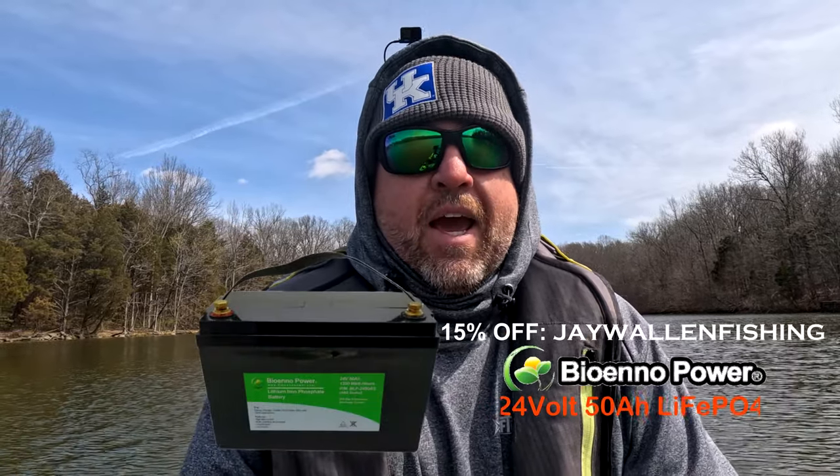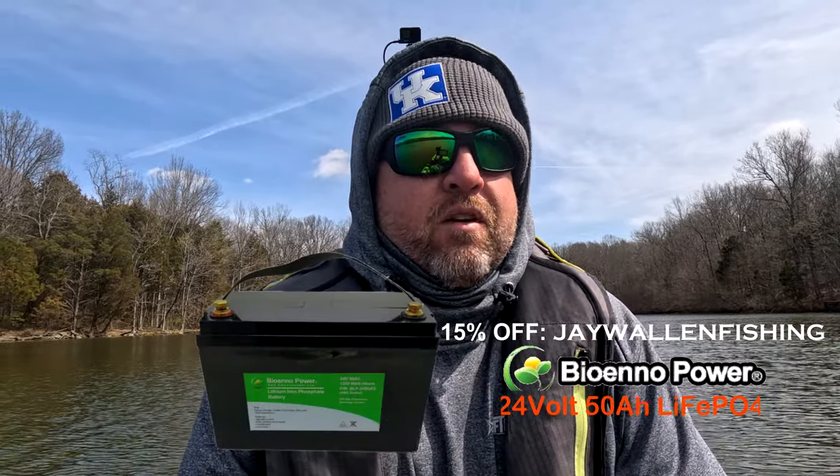Hey, what's up guys, welcome back to my channel. Today we're going to test out the Newport Vessels NK180S and pair that up with the BioNo Power 24-volt 50-amp lithium iron phosphate battery. We see a lot of stuff out there on the internet — people always asking on Facebook, how far can you go with that battery, how many miles will it go? That's always the ultimate question. So today I came out here to this small lake to answer that question for myself and see how far I can go.